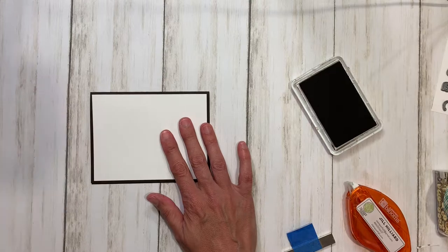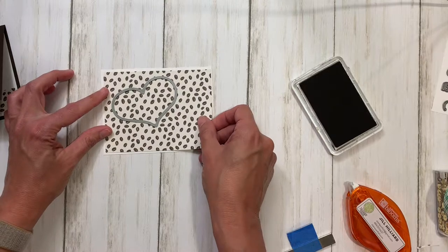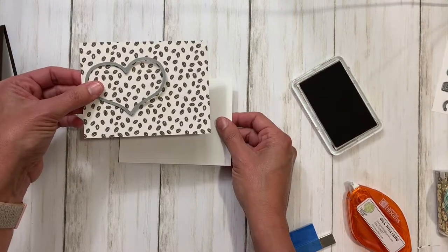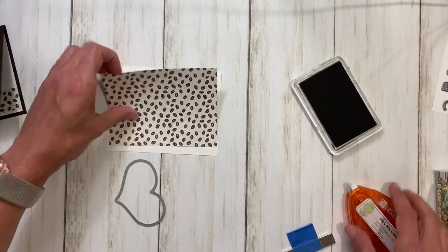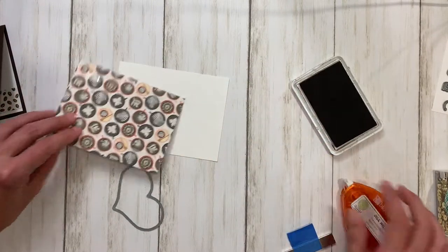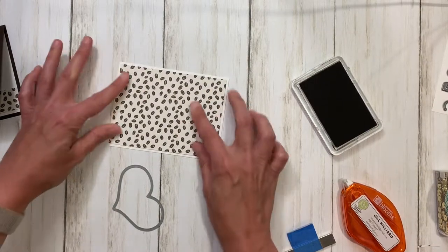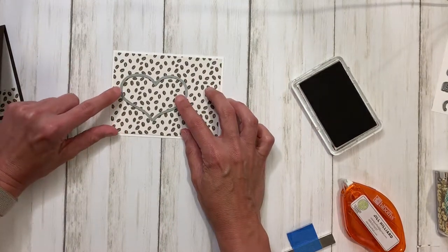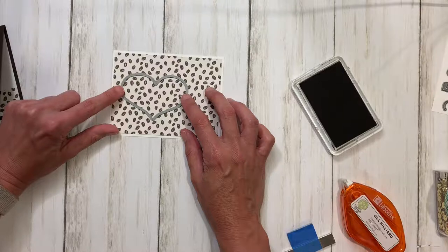Now we're ready to work on the outside. I have this piece for the main layer of the front, and then I have the coffee bean paper and a layer of white. You could make the shaker with just this but I was afraid it would be a little flimsy, so we're going to line this up and tape it down — but you don't want to tape where you're putting the heart. We're going to go ahead and position the heart to the left, leaving enough space for your window and for your foam tape.